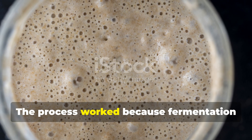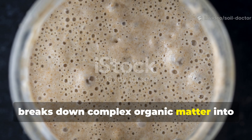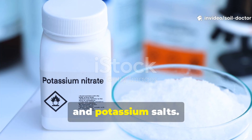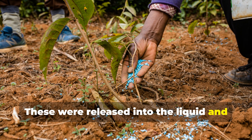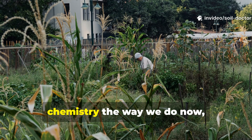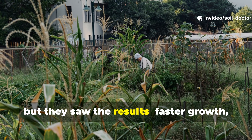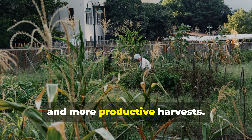The process worked because fermentation breaks down complex organic matter into simpler forms like nitrates, phosphates, and potassium salts. These were released into the liquid and became immediately available for plant roots. Gardeners back then didn't understand the chemistry the way we do now, but they saw the results — faster growth, greener leaves, and more productive harvests.